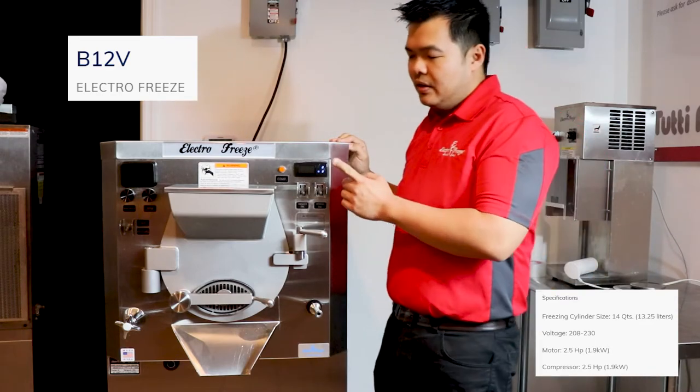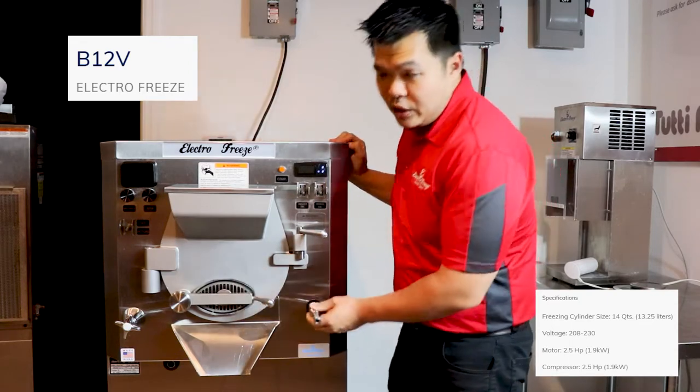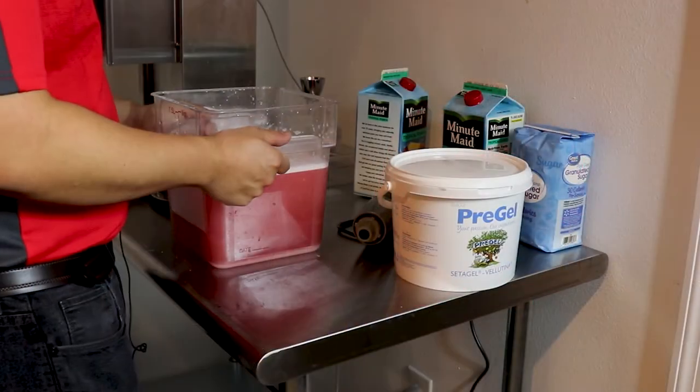Our batch freezer also features a built-in timer, a rinsing nose, an adjustable shelf, and safety features that make it employee friendly. Thanks for joining us today.